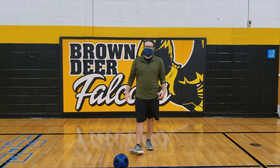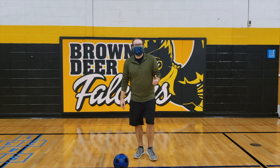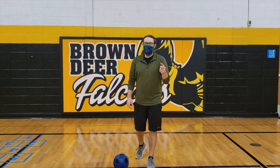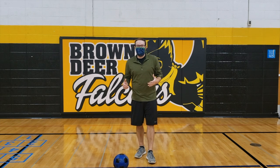Hi friends, Mr. Stevens here. Do you know what day it is? It is Friday. You know what that means — Friday Challenges, where you try and beat the teacher. So let's get going with our challenges.